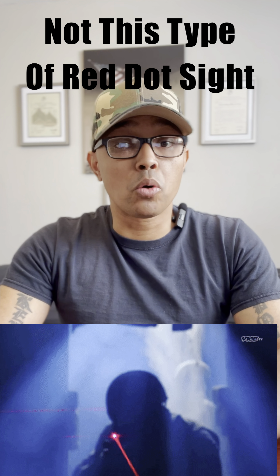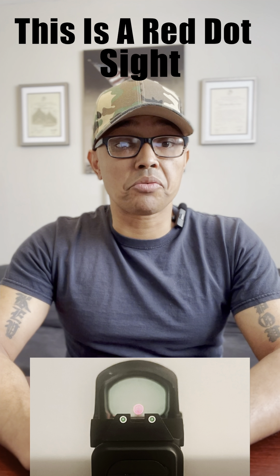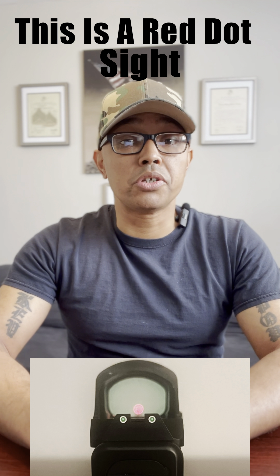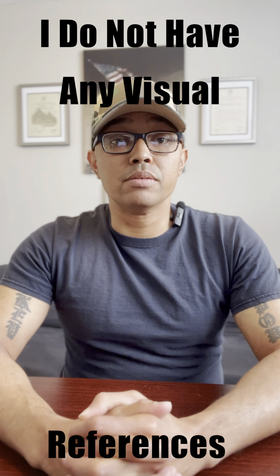Next, you have red dot sights. Do not get these confused — the type of red dot sights I'm referring to do not emit a laser or a beam from your firearm onto your target. Instead, a red dot sight is a small electronic device that projects a red dot onto the glass of the sight for you, the shooter, to use as a method to hit your target. Lastly, a scope — literally on a handgun. However, these are primarily used by hunters, competition shooters, or as an easier method for shooters who may have some vision issues.